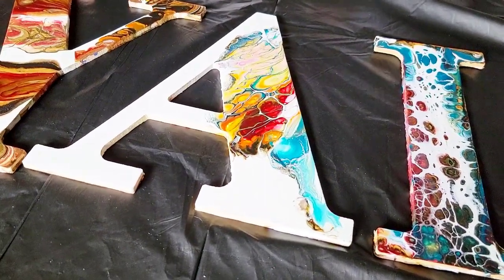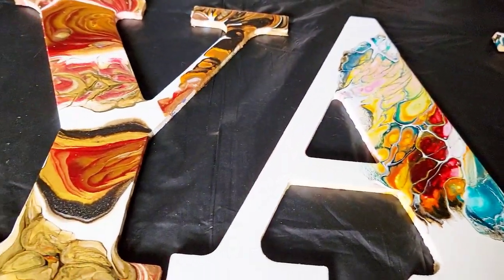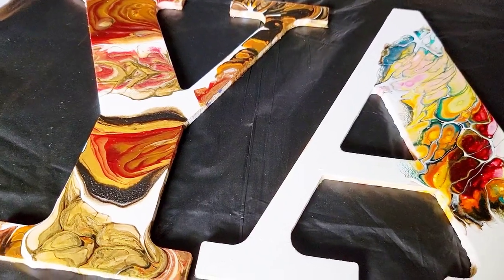Hello my friends, welcome back to another video. I wanted to show you how these dried from my live painting night using the new Prism Pour colors.